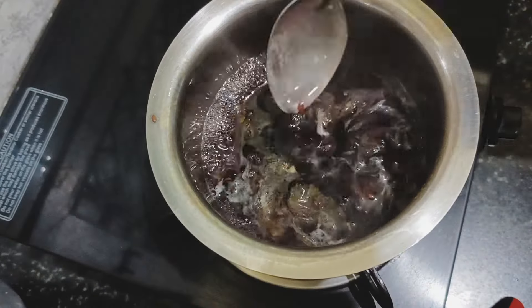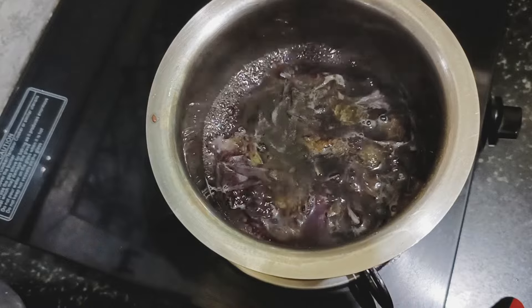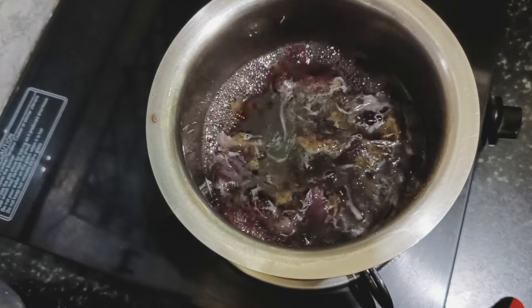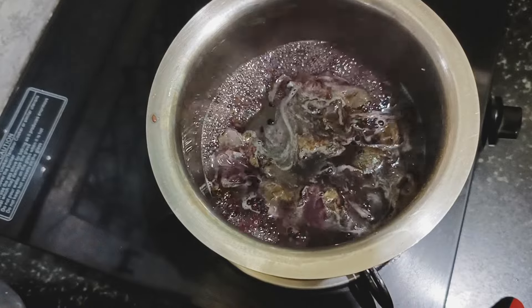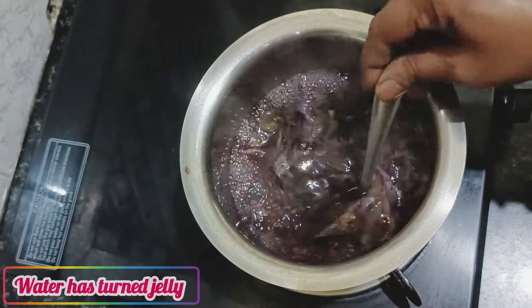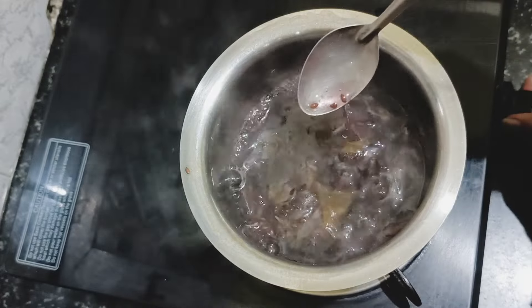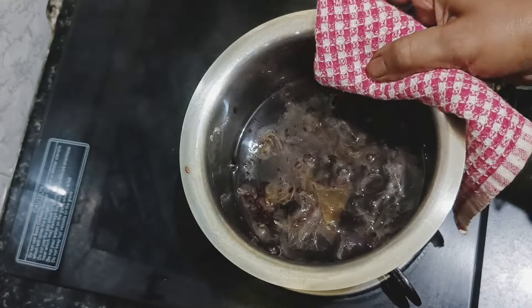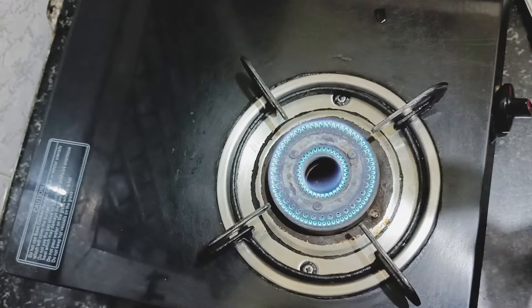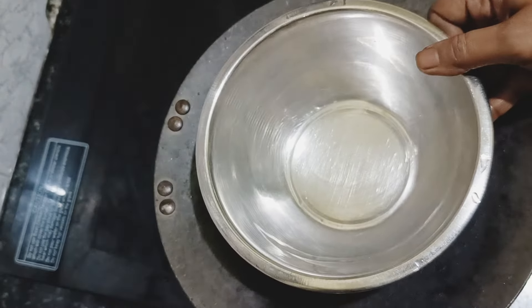Keep boiling on a low flame and keep checking whether the gel is ready. After about five minutes, this is how it looks — the flowers have boiled well, the flaxseeds have boiled well, and the water has turned jelly-like. Turn off the stove and allow this to cool until it's cool enough to use.